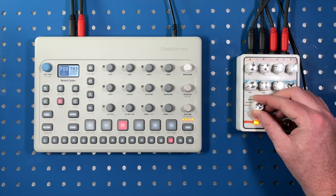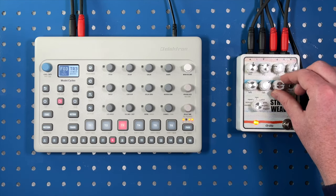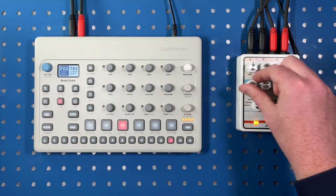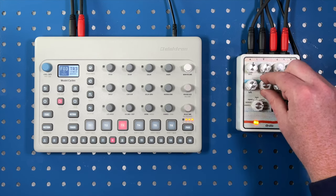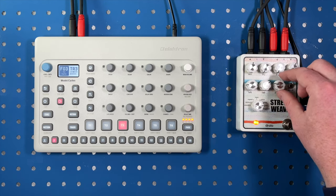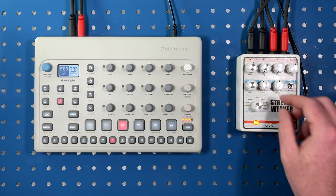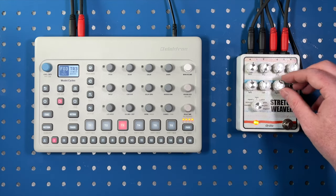The next one is gate mode. We'll go with just the wet signal. Yeah, again, this one I think is better with individual channels of audio where maybe one side controls the other — that's my understanding but I haven't tried that out yet. I'll have to do that in the full episode.